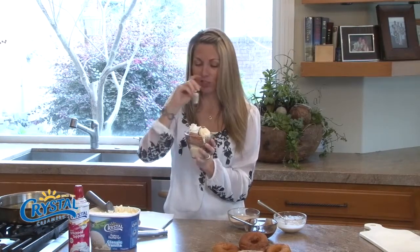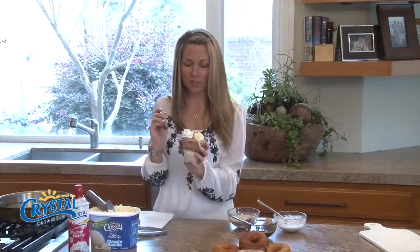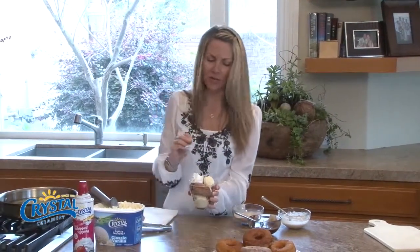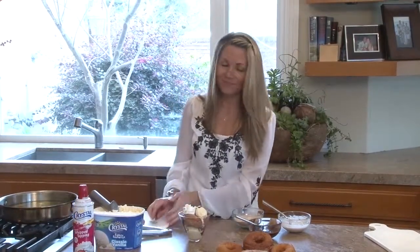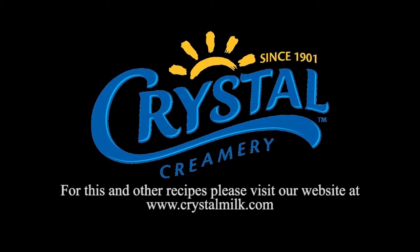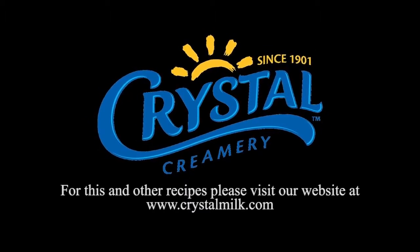That is delicious — absolutely delicious! You can put whatever kind of topping you like, but I'm a traditional sundae kind of girl, well, with a donut. Thank you for joining me today. You can find this and other recipes on crystalmilk.com.